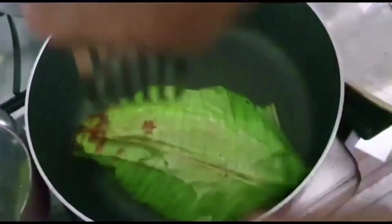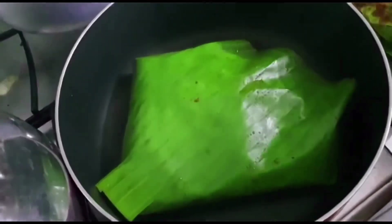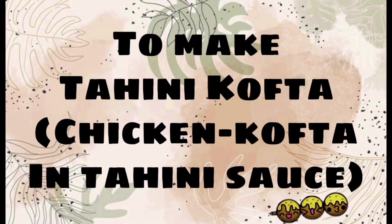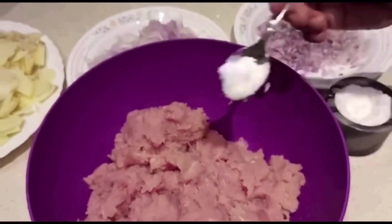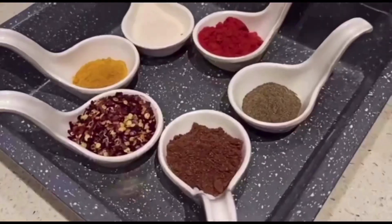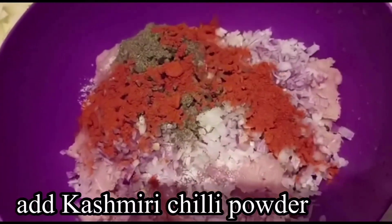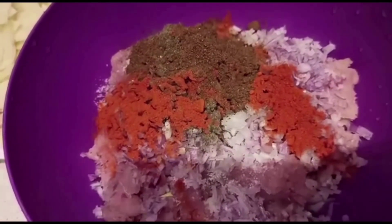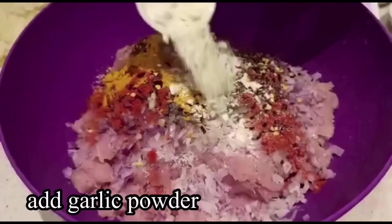I am going to make the last one. I am going to cut it a little and put it in a bowl. I will start a bowl and sauté it. I am going to add my every chicken. I will add some masala: chili powder, chili flakes, garlic powder.